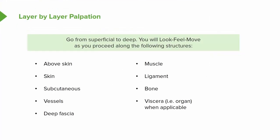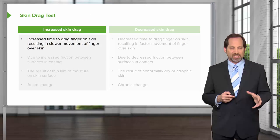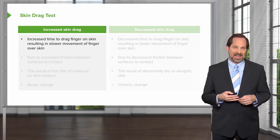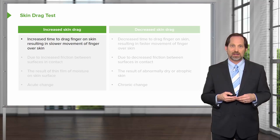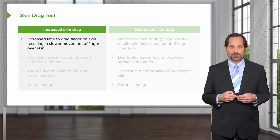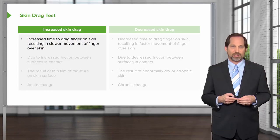The viscera are also palpated through different layers of skin, with different levels of sensitivity to be aware of. I usually do a skin drag test to make sure that there's no restrictions, that the patient isn't dehydrated, which will affect skin drag, or have other issues that would limit their skin's ability to function as an organ, because the skin is the largest organ in the body.